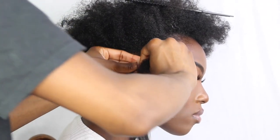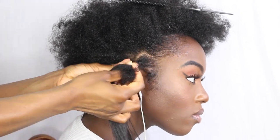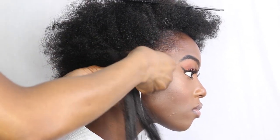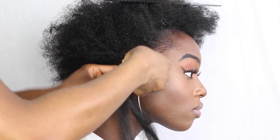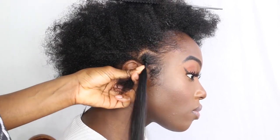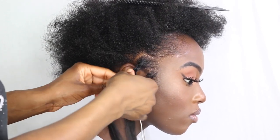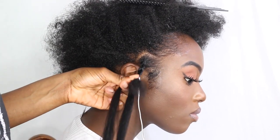By now you'll notice that it's formed a plait — it's a very repetitive process. What you'll notice now is that I change the position of my hands. I'm not changing the way I do the plait, I just change the position of my hands so it's easier for me and so that you can see clearly.